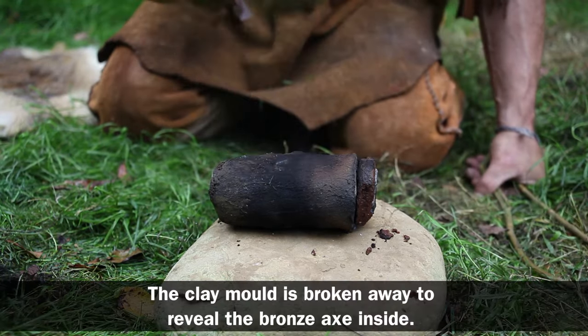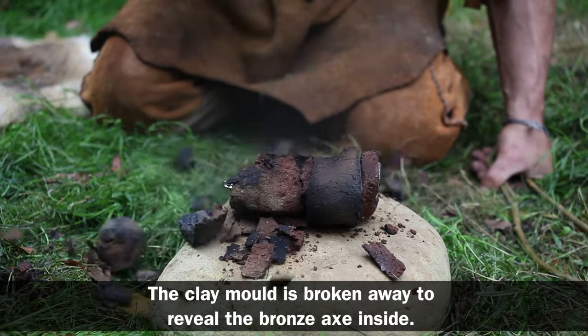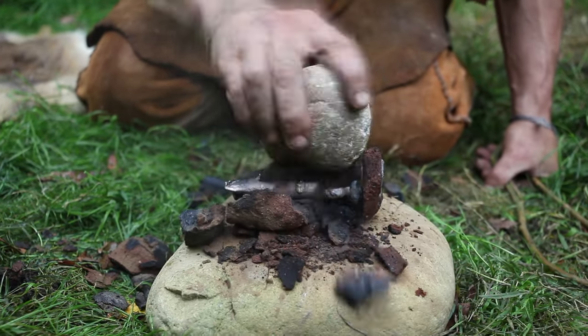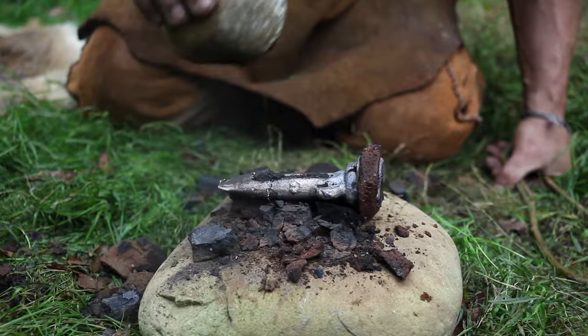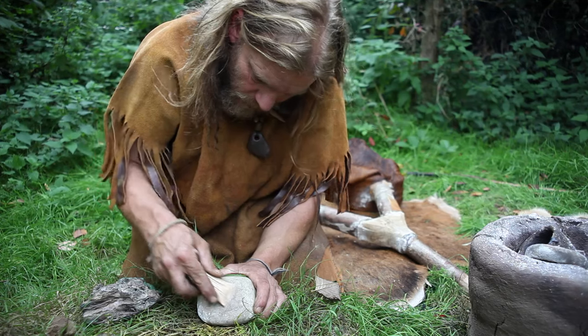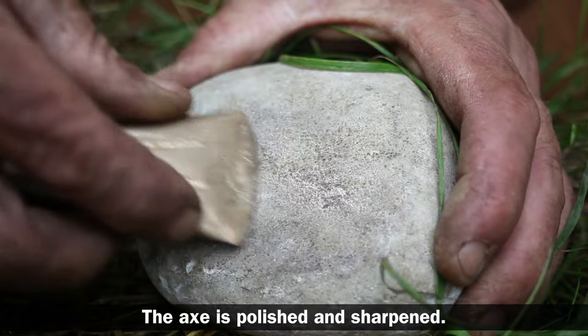The clay mould is broken away to reveal the bronze axe inside. The axe is polished and sharpened.